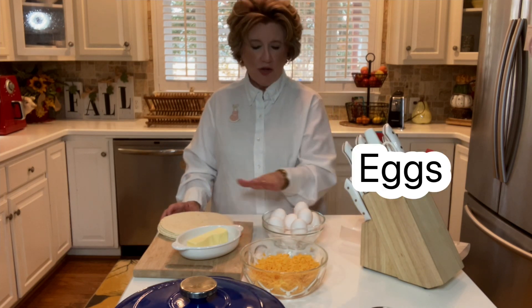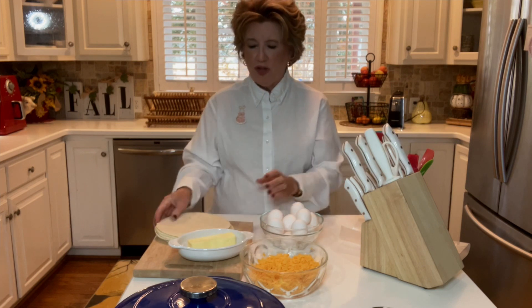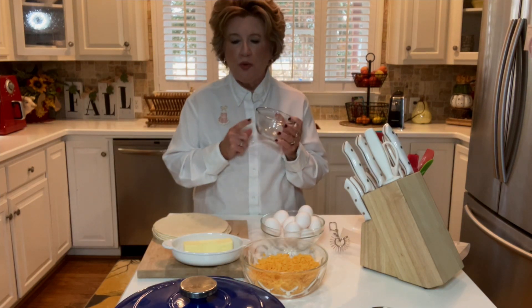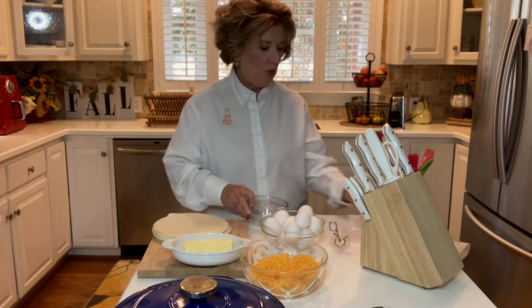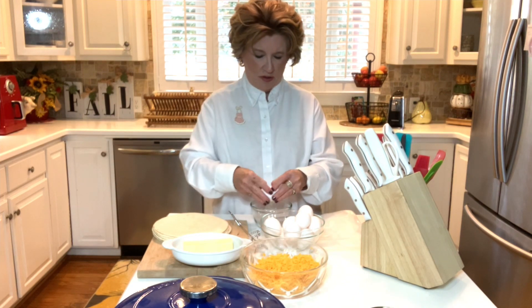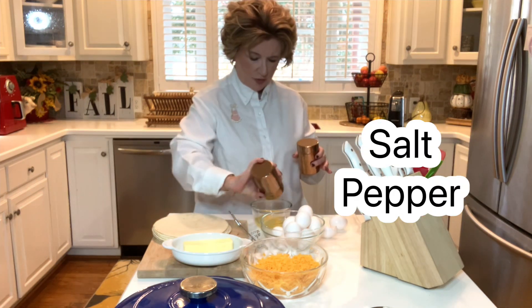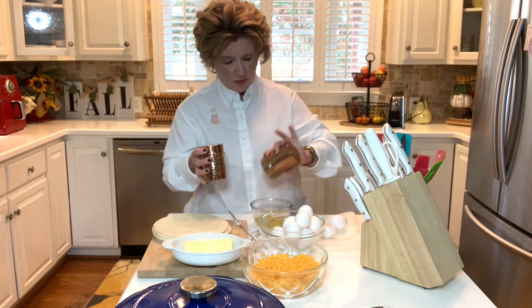While my pan is heating up, I have my cheese, my tortillas, butter, and my eggs. And my sausage is still on the stove. We're going to be putting two eggs in each little bowl. And we saved my wax paper from the cheese to put my eggshells on. A little bit of salt, a little bit of pepper. Now my cast iron pan is hot and we are going to get these quesadillas made.